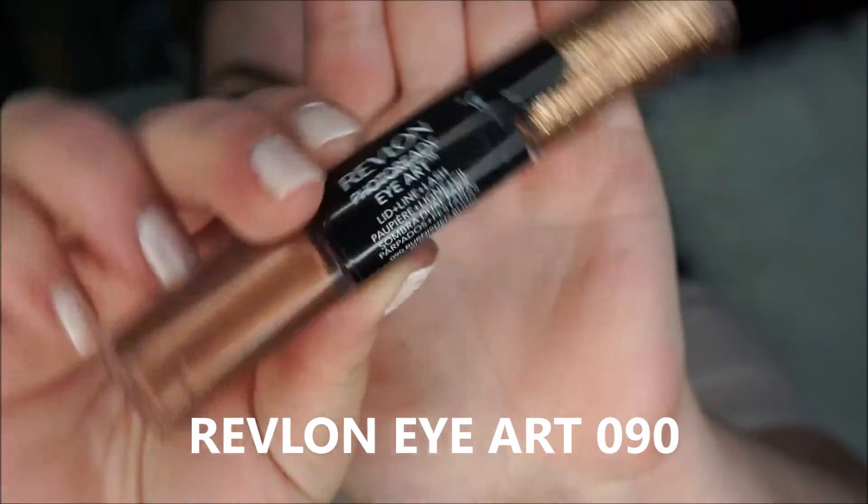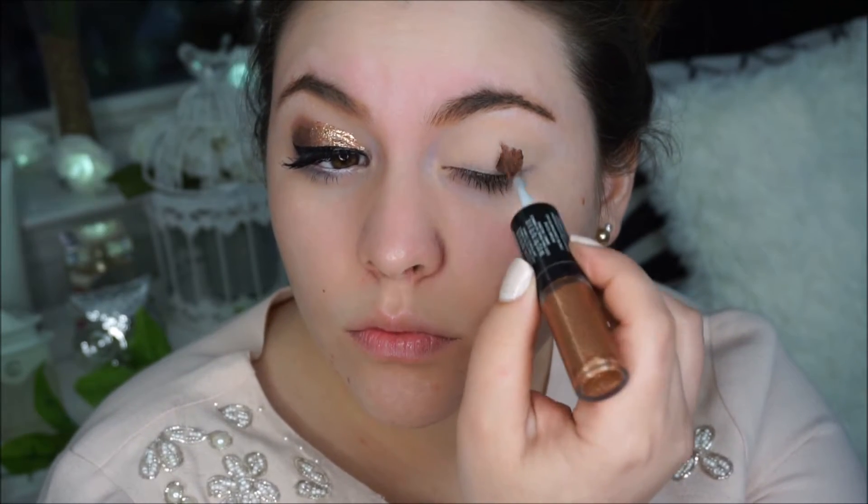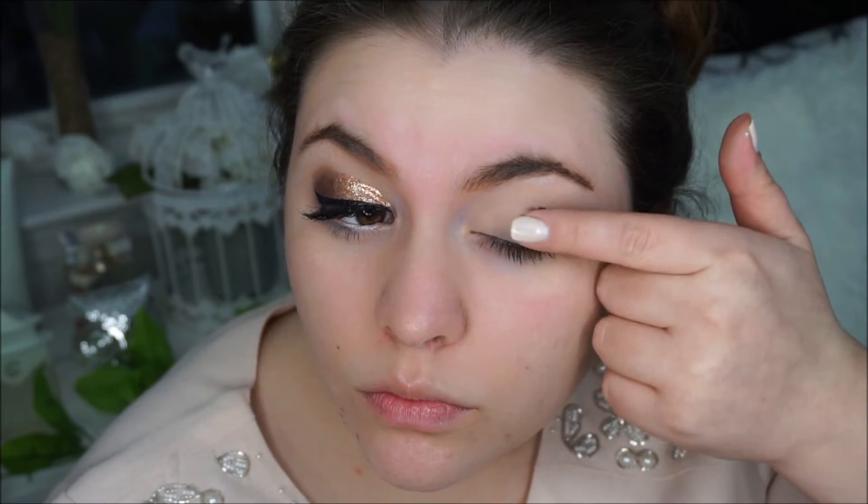I am buffing the peachy shade onto my crease, and then with my Revlon art in 090 I am applying it to the corners of my eyes. Then with my finger I am blending it out a little bit.